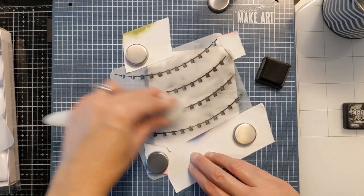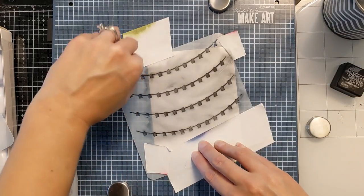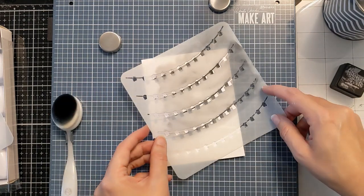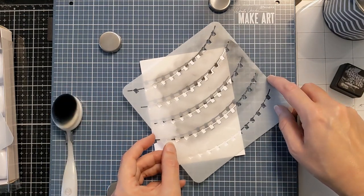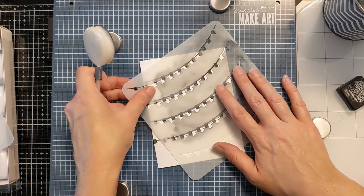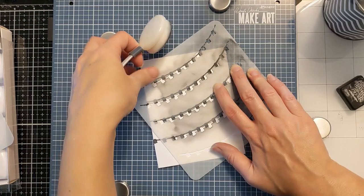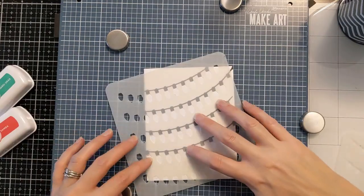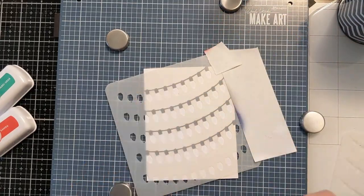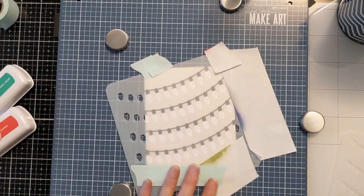I did realize after I ink blended this that I probably could have lined it up a little bit better so it went all the way to the edge, but that wasn't the stencil's fault — that was totally user error. I'm trying to fill in those little gaps. This is stenciling directly on the card base, making single-layer super quick Christmas cards, so if you need to make a bunch of them this may be a good option.